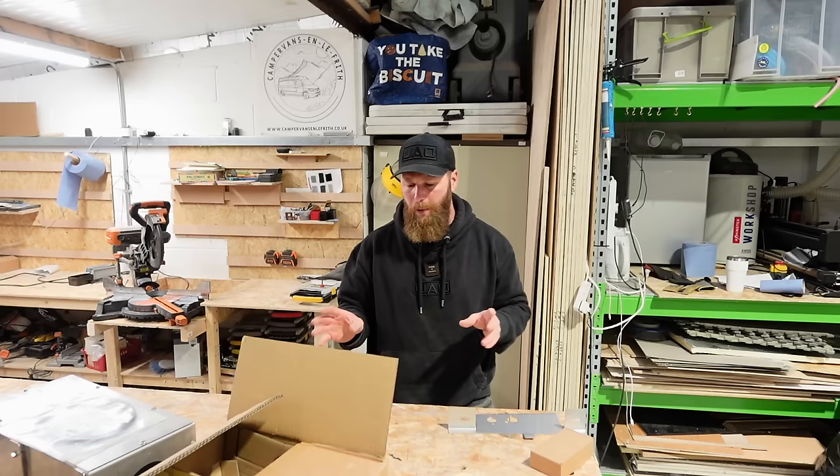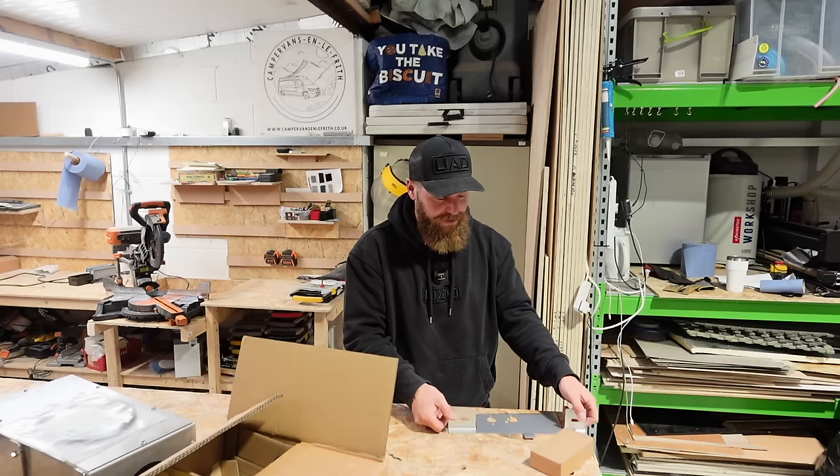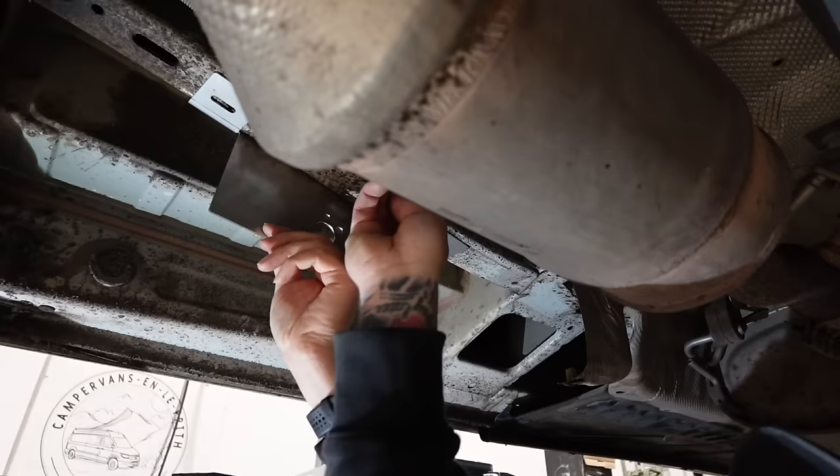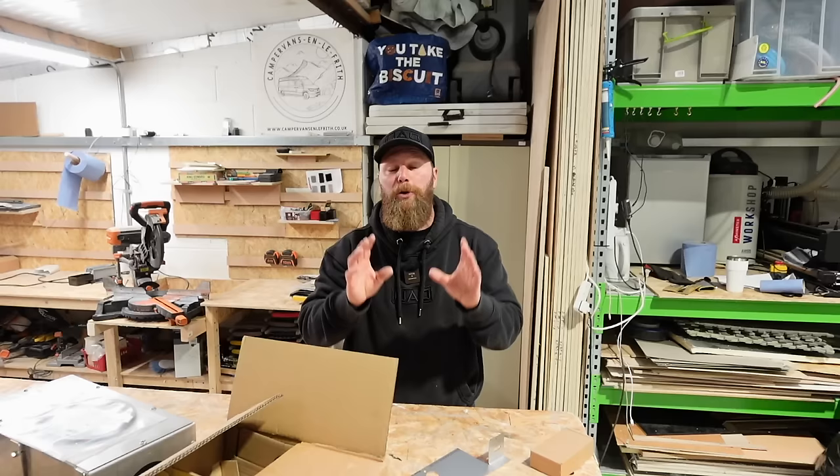There are a few common places people want to put a diesel heater in the T6. The most popular is actually on the underside of the van, making use of a plate with a couple of rib nuts into the chassis member, and everything is ready to hold your diesel heater.